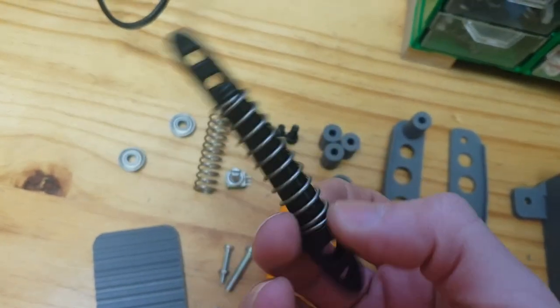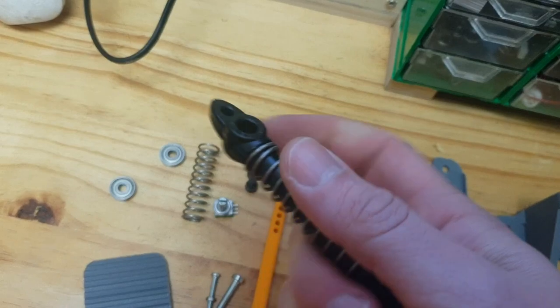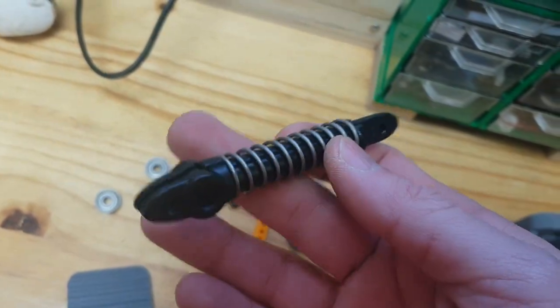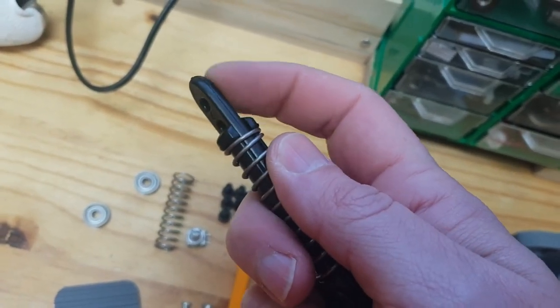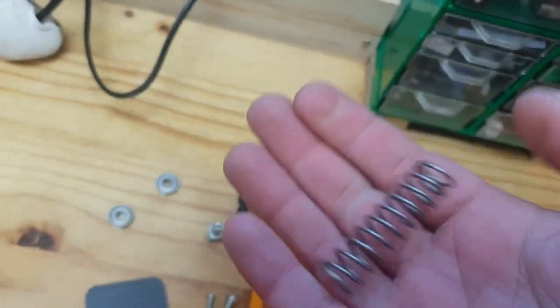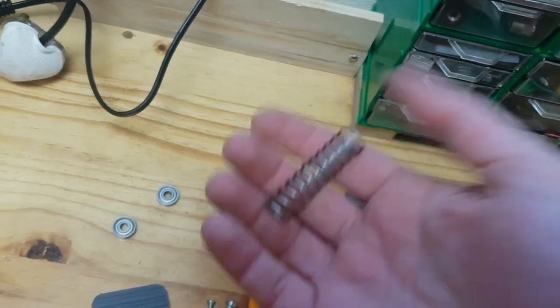Something else I want to show you — this is a spring tensioner for an electric fencing system. I got it from the hardware store; it's quite cheap and you normally buy them four in a packet. All you do is pull this part out and then you have a spring. Springs are always hard to find, so this is a neat hack.